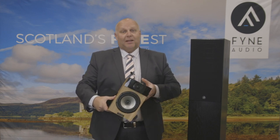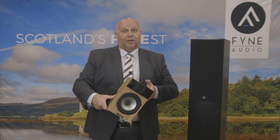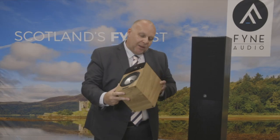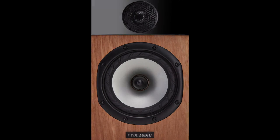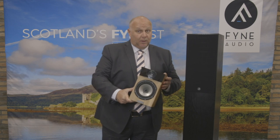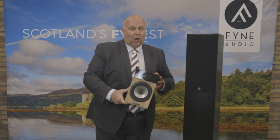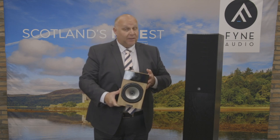We have a centre channel as well and LCR products, so you could use five LCRs and one of Fine Audio's subwoofers for that home theatre requirement. It's a superior vinyl finish — very high quality — available in light oak. You can see walnut and also black ash. It's a two-way system with a rear port, and the range is made up of two bookshelf speakers, two tower speakers, a centre channel, and an LCR option which you can use with a Fine Audio subwoofer for the home theatre option too.